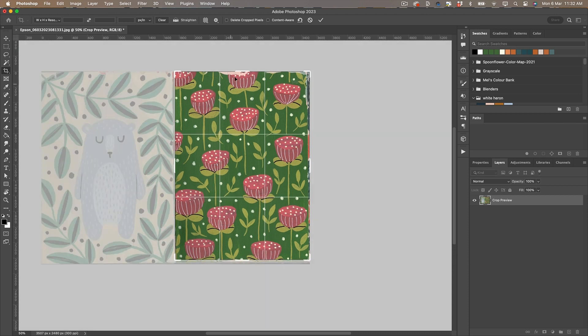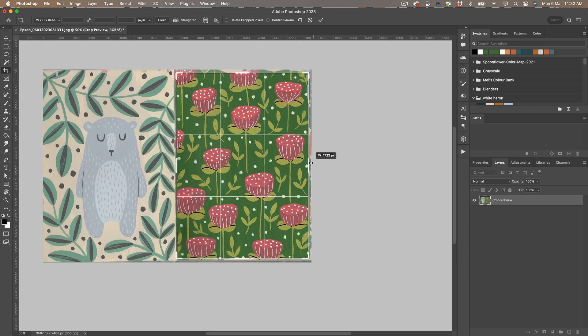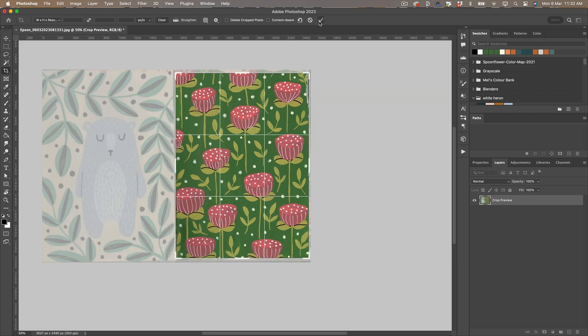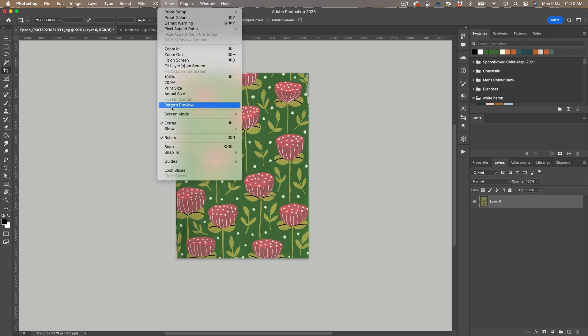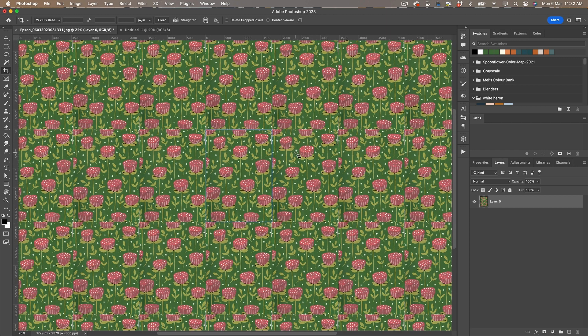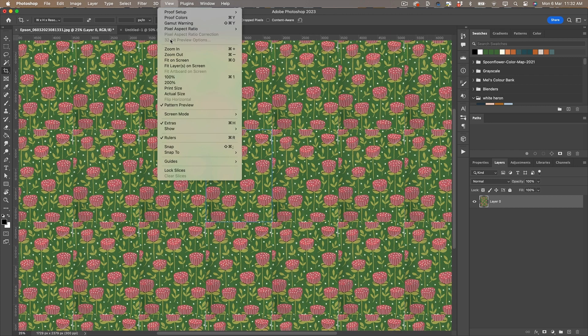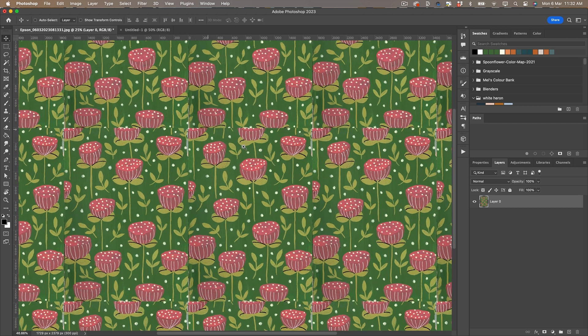I'm not concerned about cutting parts off my painting because I probably won't use them anyway in the final pattern. Now let's see what happens when I turn on the pattern preview. As you can see, this is not a great pattern — it doesn't repeat and just looks weird. So we do need to do a bit of manipulation to get this to repeat seamlessly.